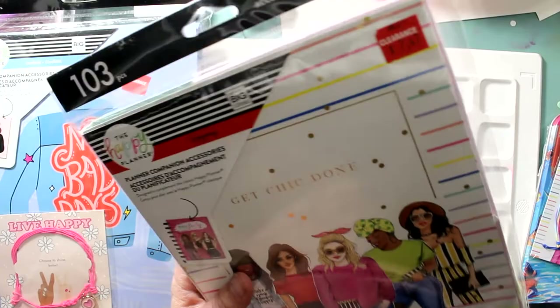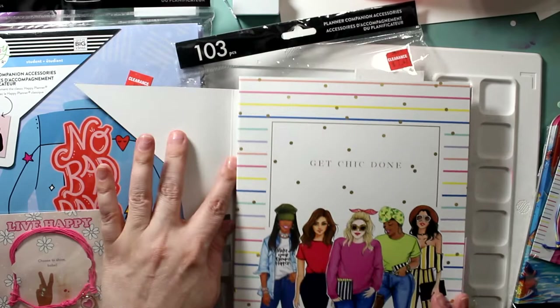This 'Get Chic Done' was normally $27.99 and it was less than ten bucks. She got some cute things.